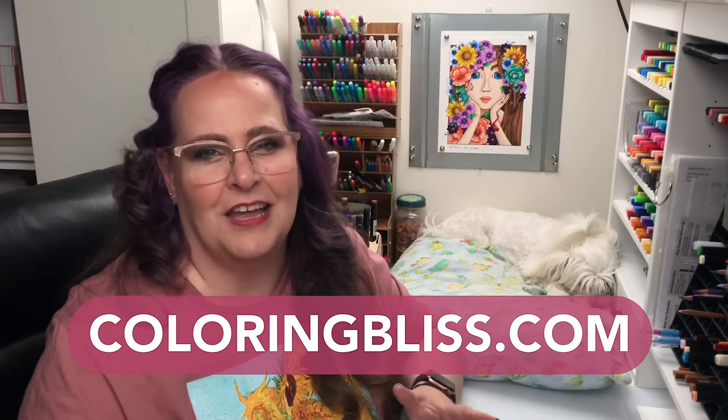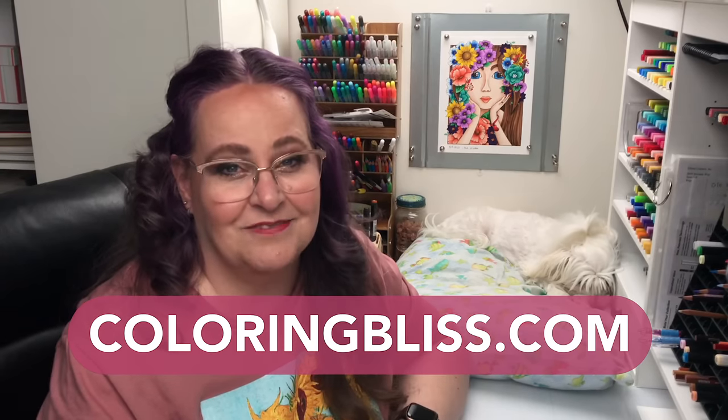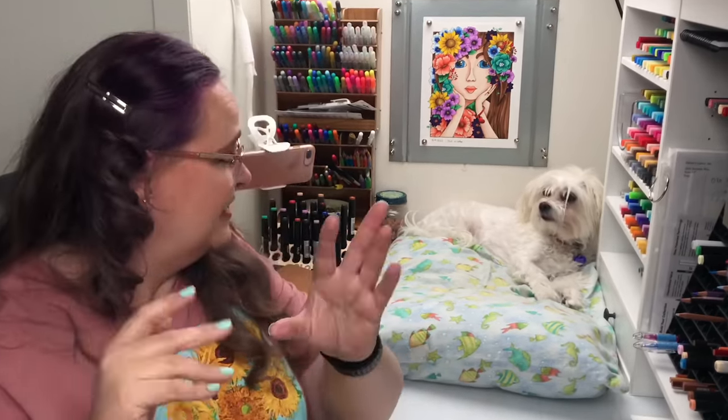Thanks everyone. Make sure you come and learn about the Coloring Academy, learn how to color like this, and come watch the full-time color alongs. There's so much going on at Coloring Bliss. Thanks for watching everyone and have a wonderful, colorful, blissful day. Bye-bye everyone — say bye, Rosie. We've been sitting here for a long time. Bye-bye.